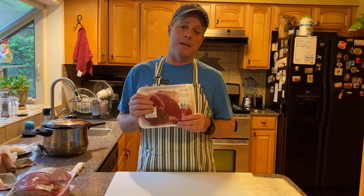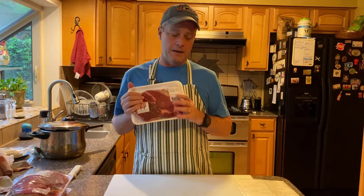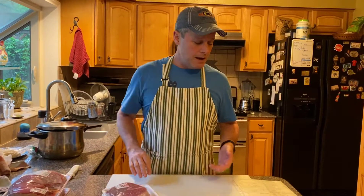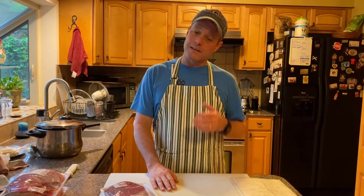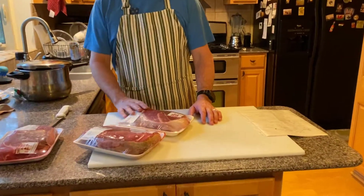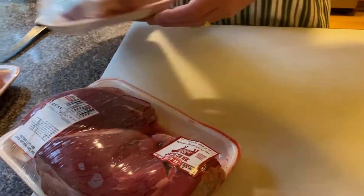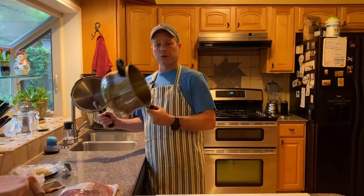Use cheap meat. Figure out what cuts you like and what cuts you don't like — learn the cuts of meat. In this case, we're making chili, which just uses cheap meat. You can use top sirloin if it's cheap, top round because it's cheaper, or chuck roast. These are chuck shoulder roasts, so they're cheap, and they're awful if you try to cook them like a steak, but I'm going to put them in the magic pressure cooker.